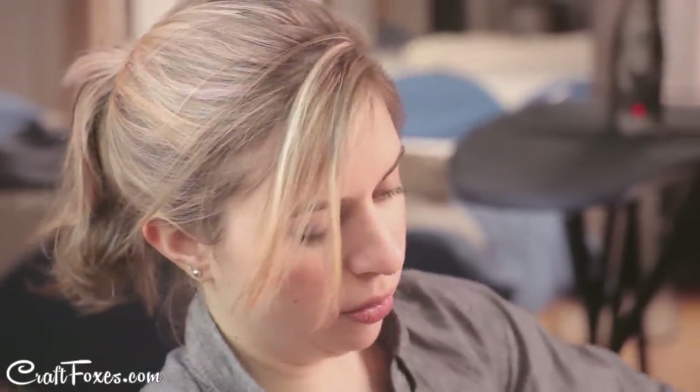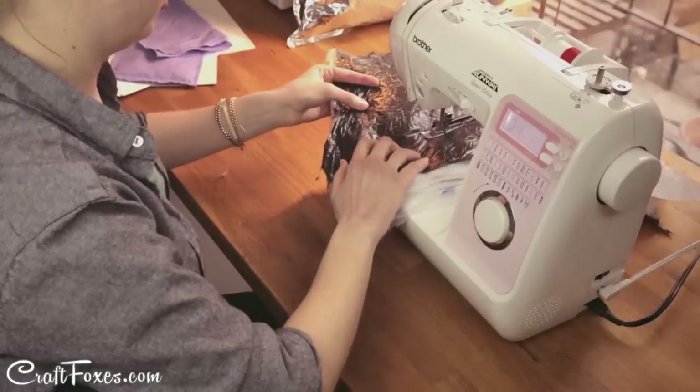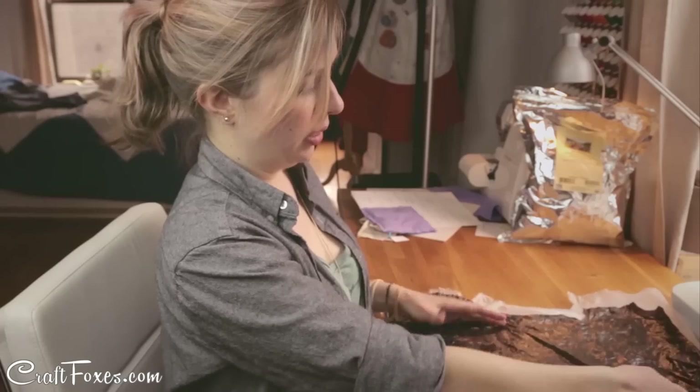To make your own fabric out of plastic, start by cutting the handles and bottoms off as many plastic bags as you'd like. You can then start sewing one straight line across the whole stack, and then you can quilt out from there.